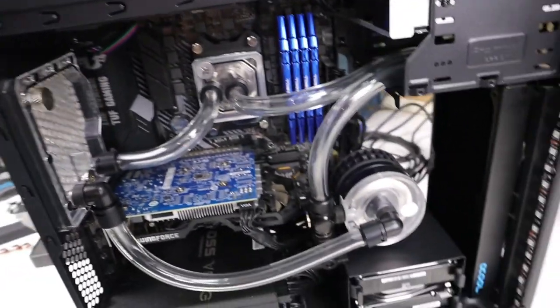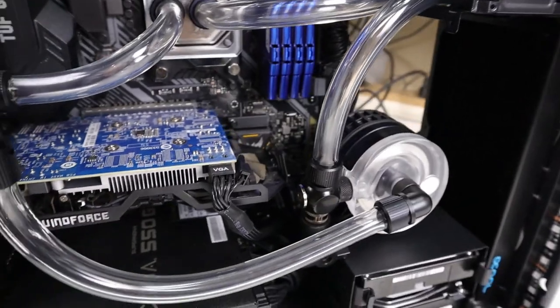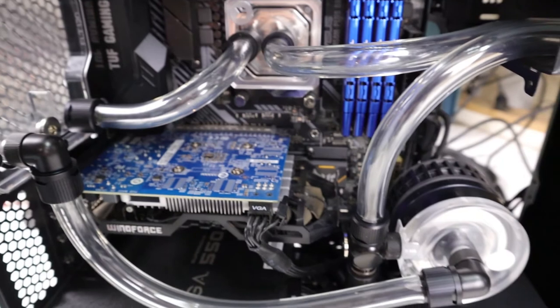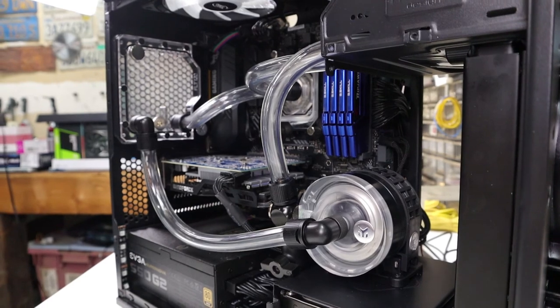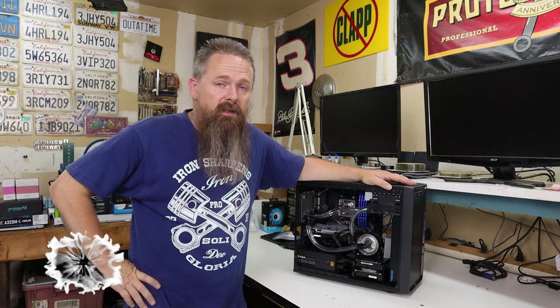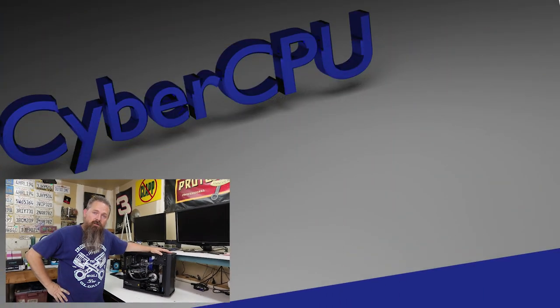And there we go — the loop is now done. Time to take a second to admire it. Now that we have the loop together, the next step is to pressure test the system and fill it full of fluid, but for that you're going to have to wait for the next episode in the series. If this kind of content interests you, please subscribe to this channel and hit the bell icon so you can be notified of future videos. And don't forget to like this video — it really does help. Thanks again.